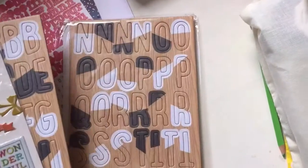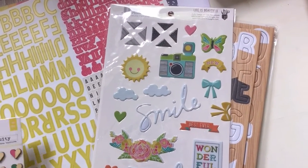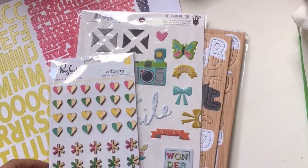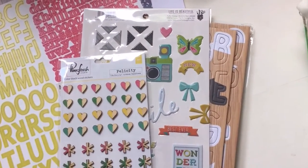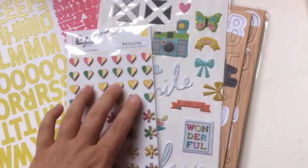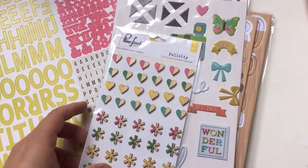Last month there were a lot of Pinkfresh Studio going on, and we get some this month too. These wood stickers - I can see them being used very nicely. If you just want a splash of interest somewhere. And if you don't like the colors, I imagine they are very nice to just paint yourself and alternate them.